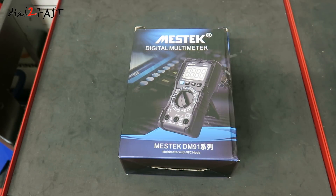Hello viewers, this Dot2Fast here. In today's video I want to show you this very affordable True RMS auto ranging multimeter that I've recently got as an extra multimeter to use in a garage. This one I have here is made by the company Mestek.